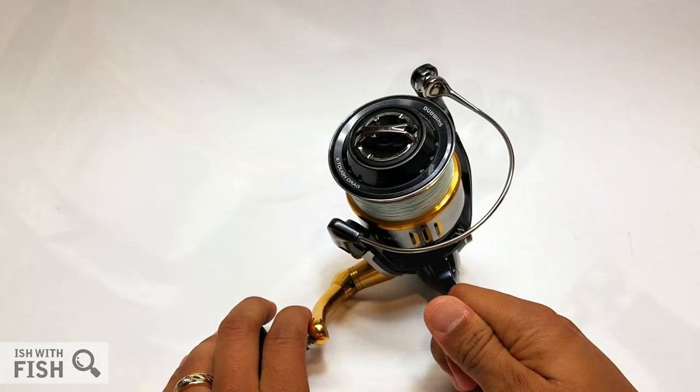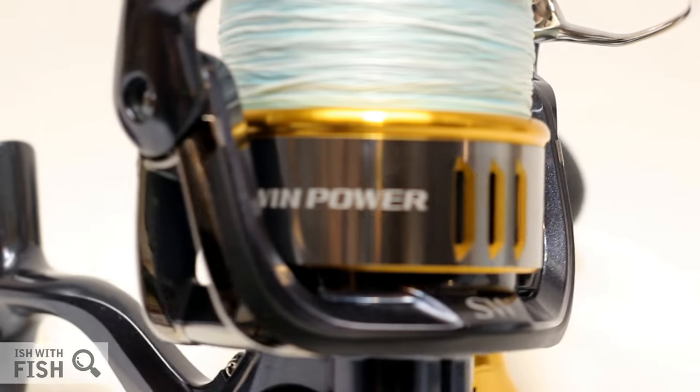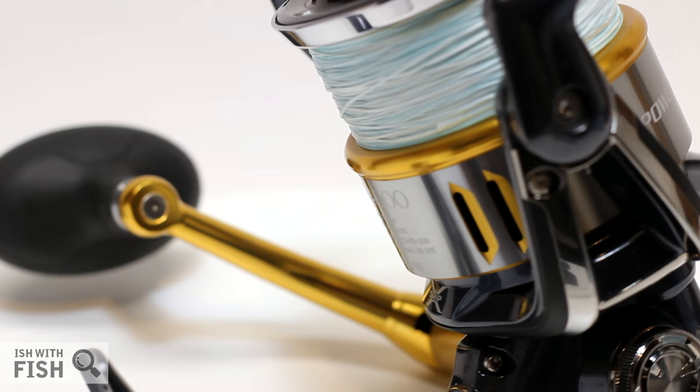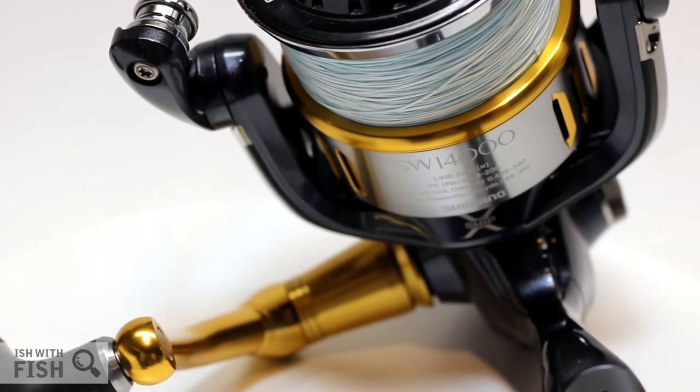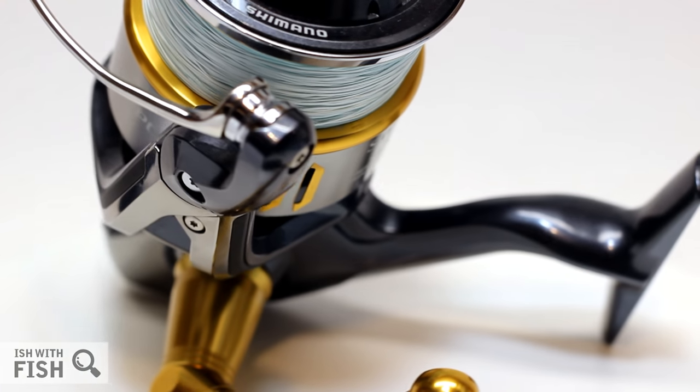Thanks for watching, really appreciate it. Link in the description below if you decide to buy one — any purchases made through that associate link directly support this channel. This is the Shimano Twin Power SW 14000 XDB. Tight lines, and maybe I'll see you guys on the shore.